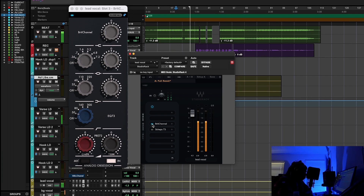[Second vocal playback demonstrating the preamp saturation and tone of the Neve 1073 Analog Obsession plugin on the rap vocal.]